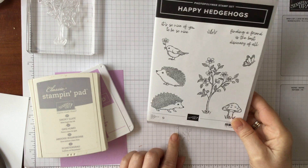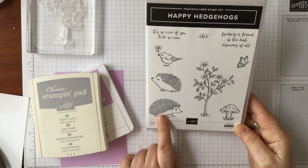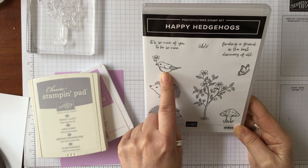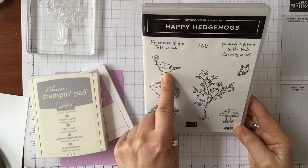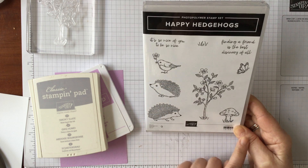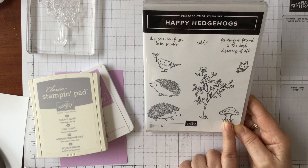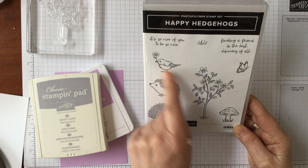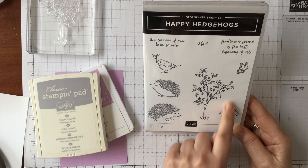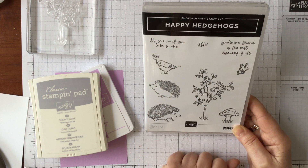It's a beautiful little stamp set because you've got so many different things on it. You've got the cute little hedgehogs, a lovely little bird with a flower in its beak so you can do that for spring, you can do it for winter, you can make it a robin and use it for Christmas time. You've got the lovely little toadstools and you can do them whatever colour — you can put a little robin on the toadstool, you can put a little butterfly on the toadstool. You've also got this lovely little flowering plant, little bits of grass and a couple of sentiments.